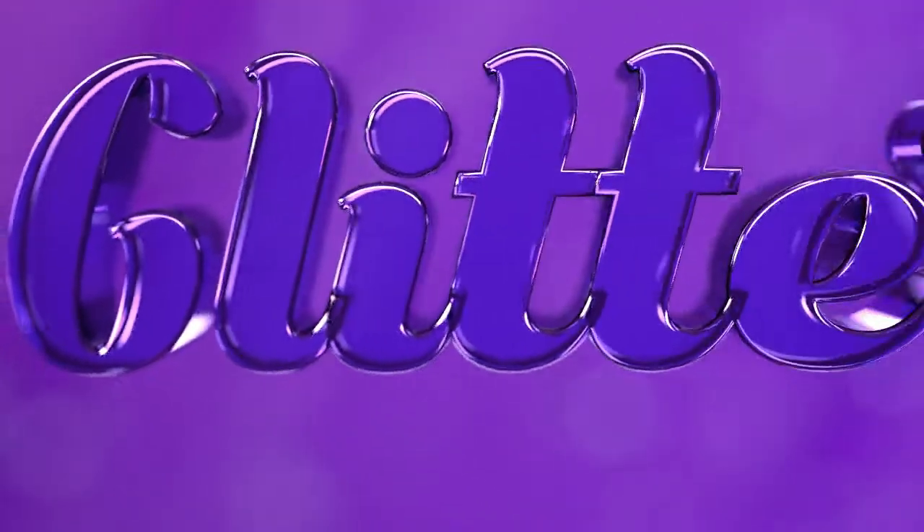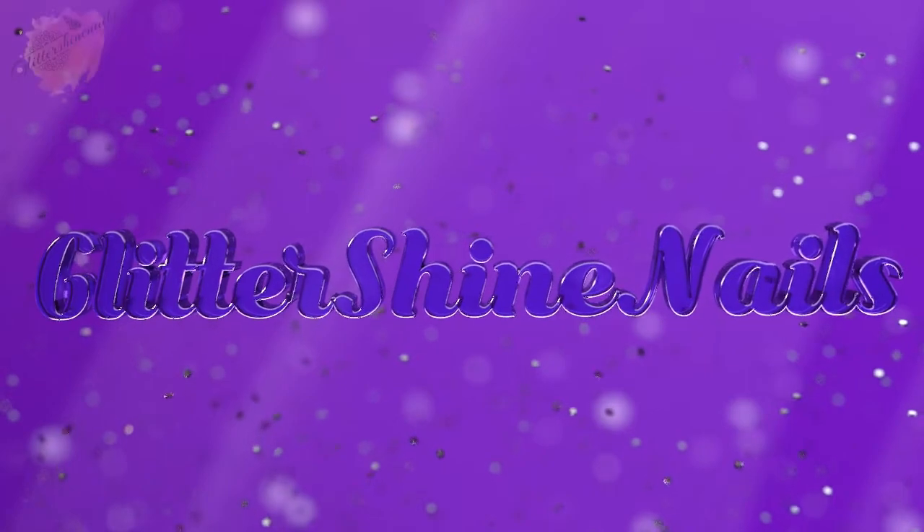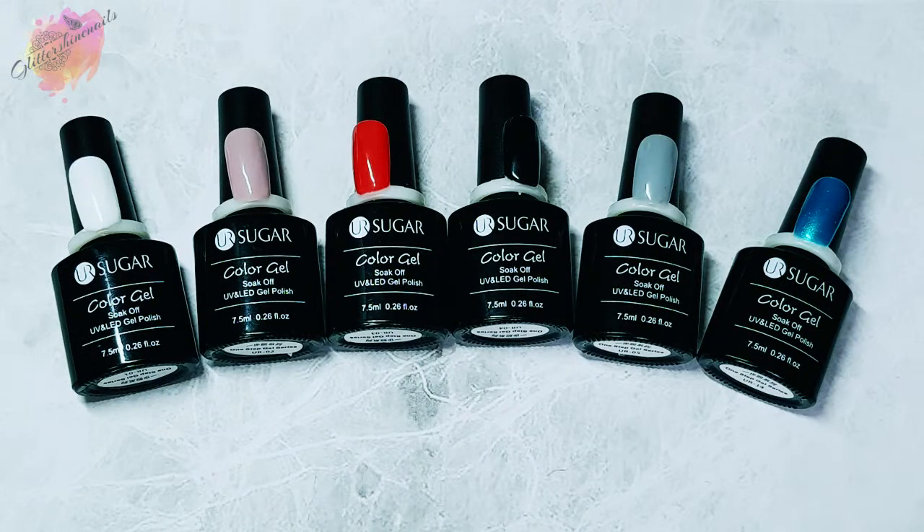Hello and welcome to Glitter Shy Nails. I recently purchased some Your Sugar One-Step Gel Polishes, and I also purchased a couple of other Your Sugar products which I'll be showing. In this video I'll be swatching and reviewing the One-Step Gel Polishes, and as always you can find where I purchased from in the description box below.